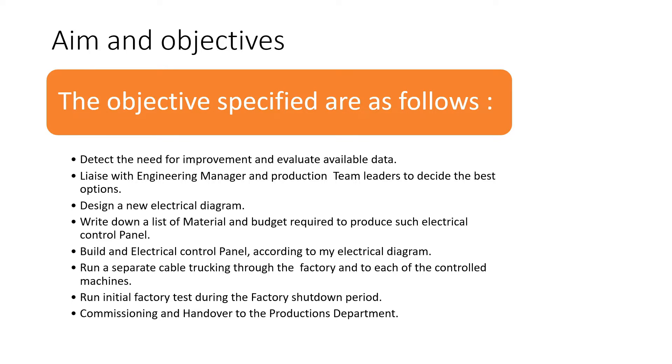Initial tests of the machines and the electrical control panel will be run in the factory during a shutdown period. Commissioning and handover to the production department will be done when the system has been satisfactorily tested and all safety measures have been complied with.